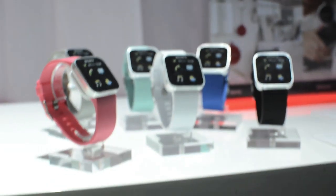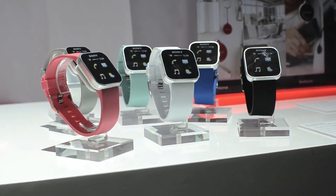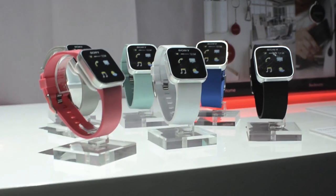Here you can see different watch bands. You have an adapter included in the pack, so you can choose whatever watch band you want — it's 20 millimeters wide. Probably in the pack you'll have the black one, with other colors available separately.